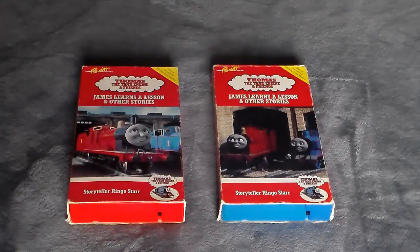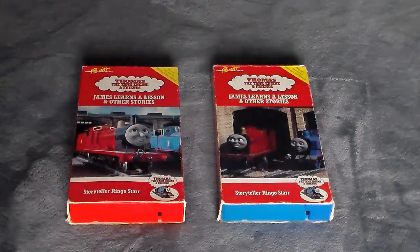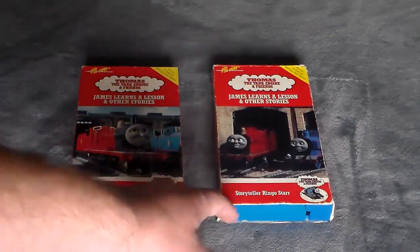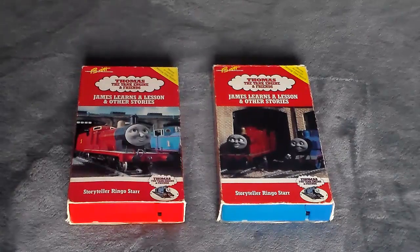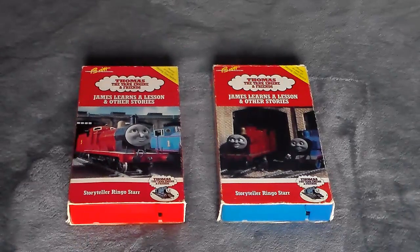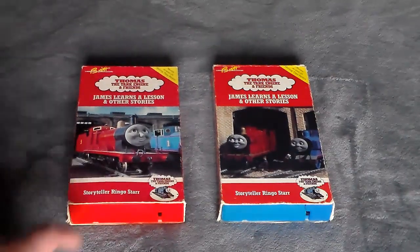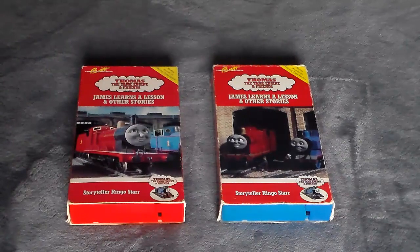You might be wondering how exactly I came to acquire this super rare version of James Learns a Lesson from 1990. This version really is not that rare per se — there are actually a lot of people out there that have both versions. It seems that red and blue tapes of James Learns a Lesson are extremely common for the most part. However, red Thomas Gets Tricked, red Tenders and Turntables — anything red after James Learns a Lesson is not easy to find. A blue Thomas Gets Tricked, I don't know if that even exists.